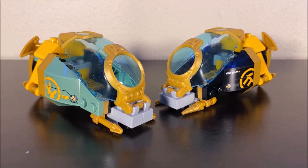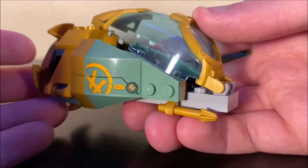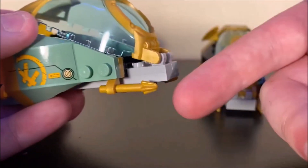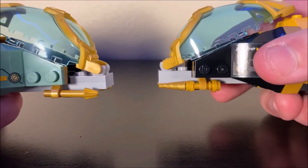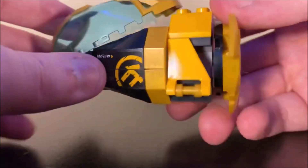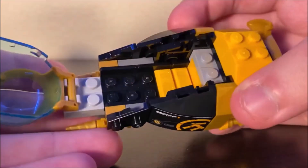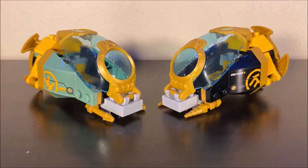The Hydro Bounty set also includes these two little torpedo pod things. You get one for Lloyd and one for Cole, and these are basically the exact same build just with subtle differences to fit each ninja. On Lloyd's, you can see the colors are a bit different, you get some different stickers, and the attachments down here are a little different compared to Cole's. This thing can spin in the back, you can adjust these little wings as you see fit, and you can open up the latch and put your ninja in there. What I really like about these two is that you can actually put them in the Hydro Bounty for storage — everything can essentially be stored in the main Hydro Bounty itself.